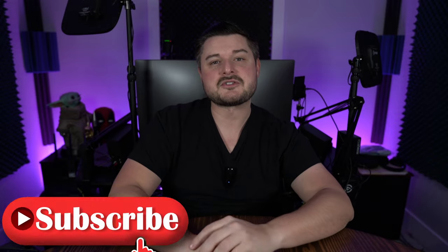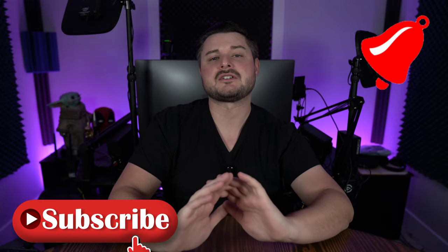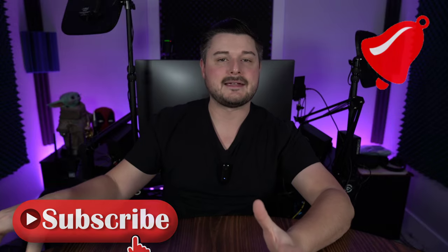I've talked way too long about something that should have been way shorter. Make sure to hit that subscribe button and ding the bell so you get notified of the next PSA video I make out of frustration. See ya.